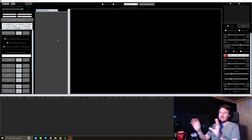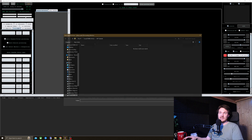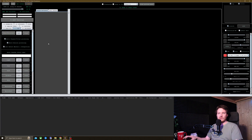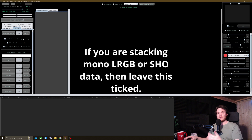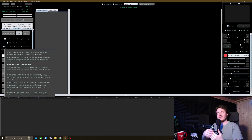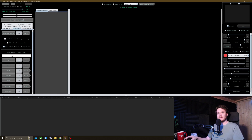You're first met with a splash screen like this, where you can choose your working directory simply by clicking it. It will also prompt you if you haven't got one already set. In my case, I'm just going to use APP Tutorial right here. It will ask you if you're doing multi-channel and filter processing — I'm not. Multi-session processing — I'm not. And auto-detection of masters and integrations — I don't need that either. So it's going to ask for a name of what we're stacking — in this case, the Lobster Claw Nebula.